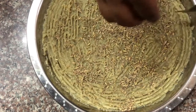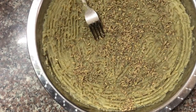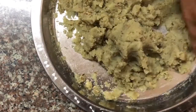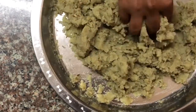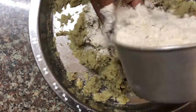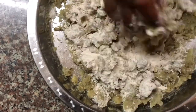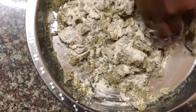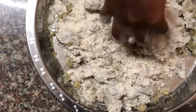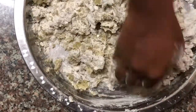You have to mix the fennel seeds into the sweet potato mixture well. After mixing well, you have to gradually add in your flour. It is important that you add it gradually because you have control over how well you're mixing it and you avoid flour lumps. Make sure that you add it slowly and mix it well.